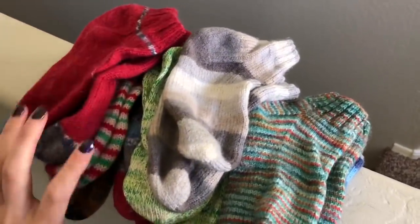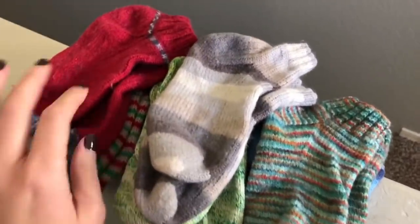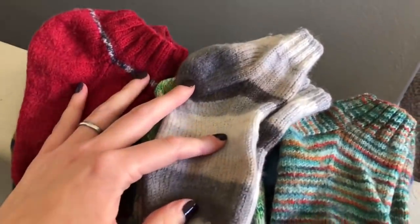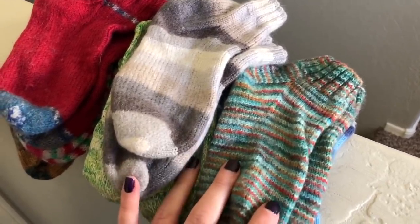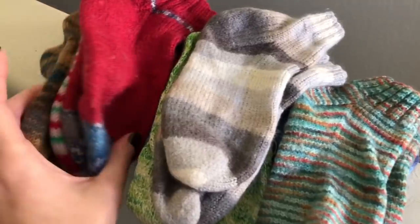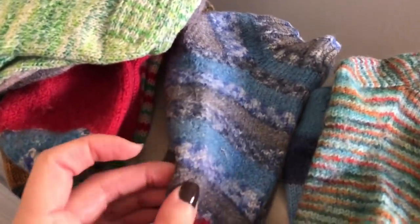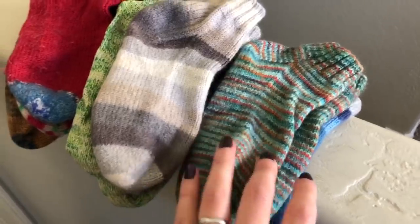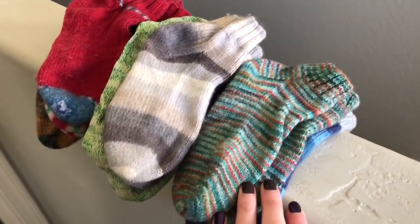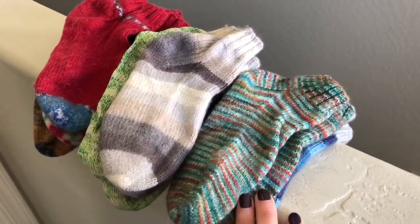This weekend I washed Wyatt's socks from the past week. Here's a stack of hand-knit socks for Wyatt to put away when he gets home. I love that this child wears them every single day — it just makes me so happy. Some of them are starting to look a bit rough; they've seen better days. But it seriously just warms my heart to wash these and know that he enjoys them so much. He's definitely the most knit-worthy person in my life, and I hope that stays that way forever.